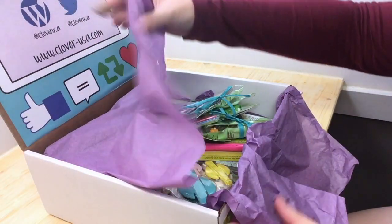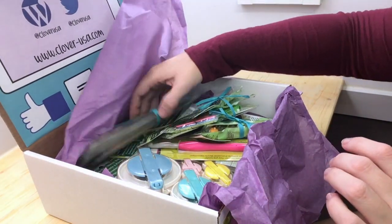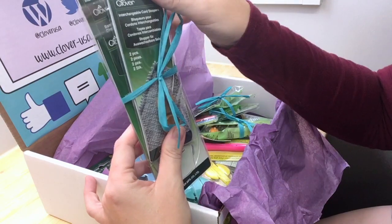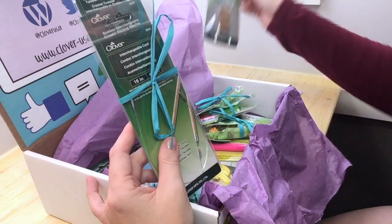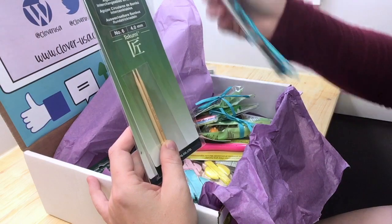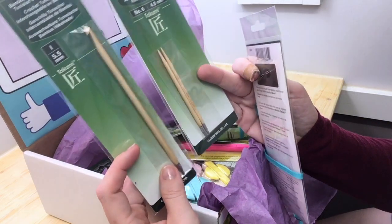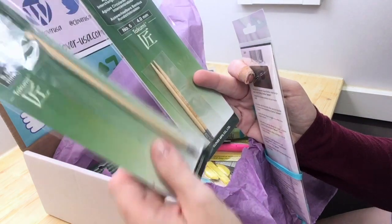Oh wow, this is awesome! With these materials we've got some interchangeable cord stoppers, some circular knitting needles, and one of the bamboo interchangeable Tunisian crochet hooks. I plan on doing a lot more Tunisian crochet coming up soon, so this will be totally awesome for that.